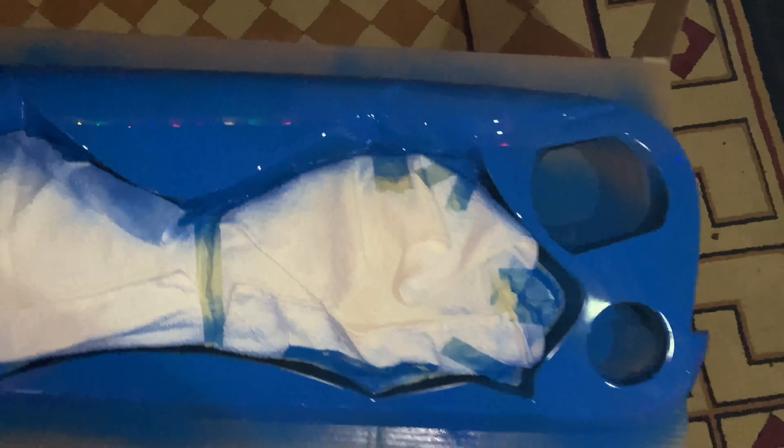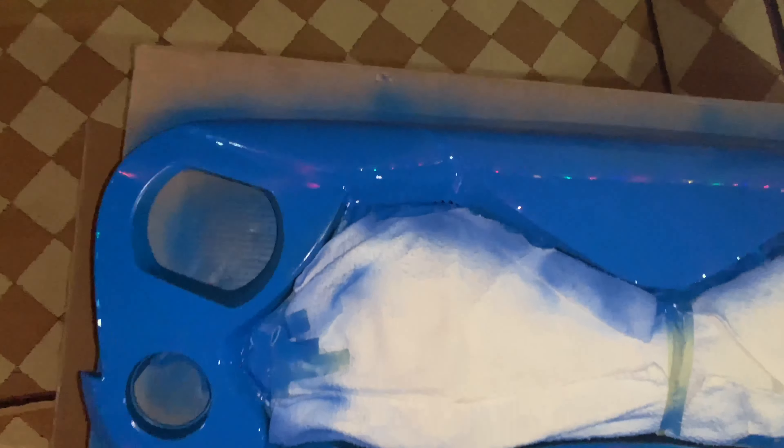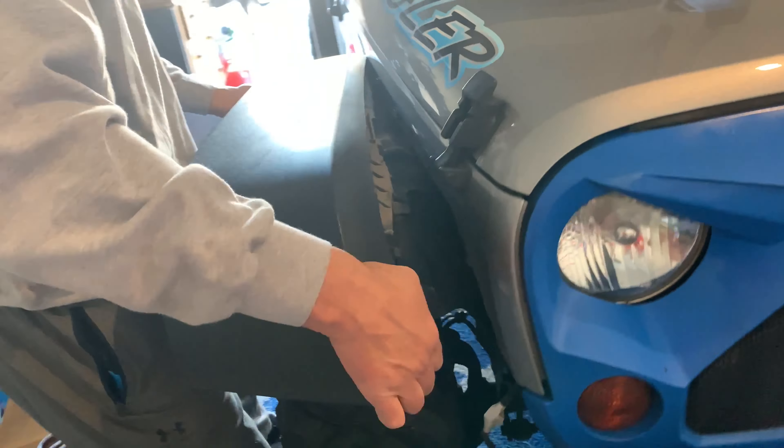Got that looking all nice and good. I'll probably do the second coat either tonight when this all dries or tomorrow, it just depends. First fender's about to come off.